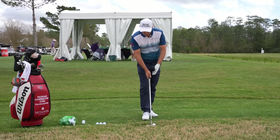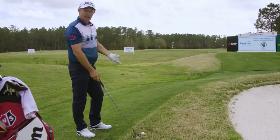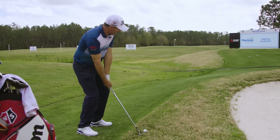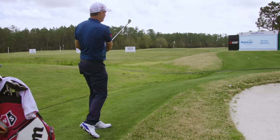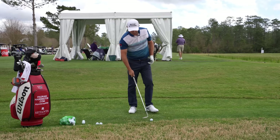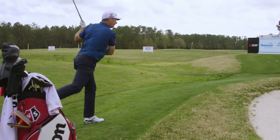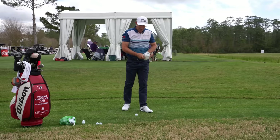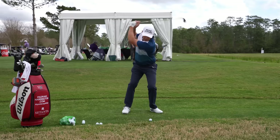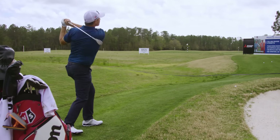Practice trying to slide the club under and eventually you'll learn which lies you can do it on. If I had a lie where it's sitting up, I'm not going to open up the face because I'm afraid of sliding under. So instead of having a fully laid back face, I'm going to have it a little bit laid back. The technique is always about trying to slide the club. This is a beautiful lie - I can slide it under and catch it. You're sliding the club under.